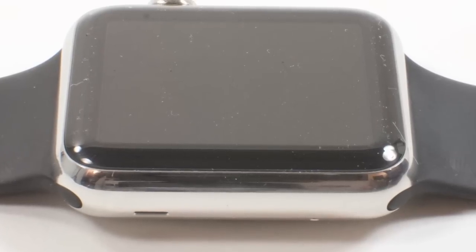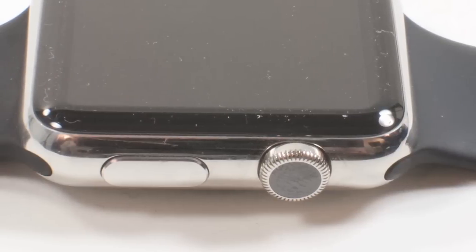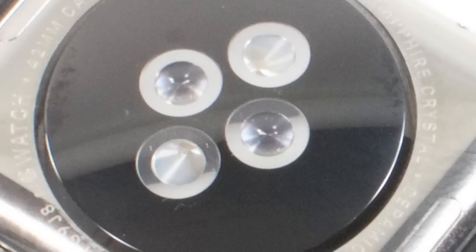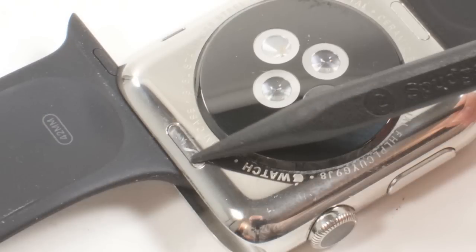The front panel on this model is made from sapphire crystal, compared to IONX glass on the aluminum-bodied sport model. Along the right edge, there's a digital crown and side button. On the back are the lenses for the heart rate sensor. Along the edge here, we find the speaker and microphone. There are also release buttons for the band, and a diagnostic port is hidden behind a small metal panel, which is visible only when you remove the band.